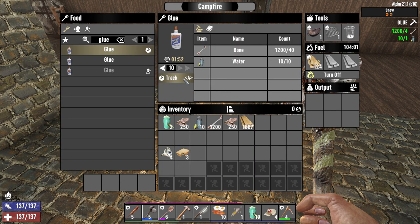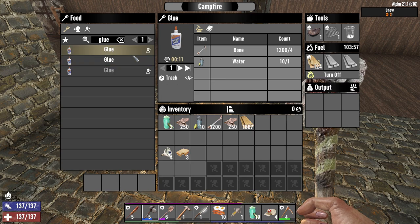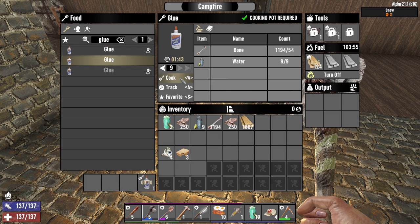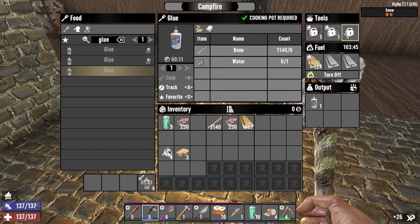I want to show you how to make duct tape. First you need to get some glue. You can craft glue by combining bones and water in a campfire with a cooking pot. Once you have glue, you can combine it with cloth fragments to make duct tape.